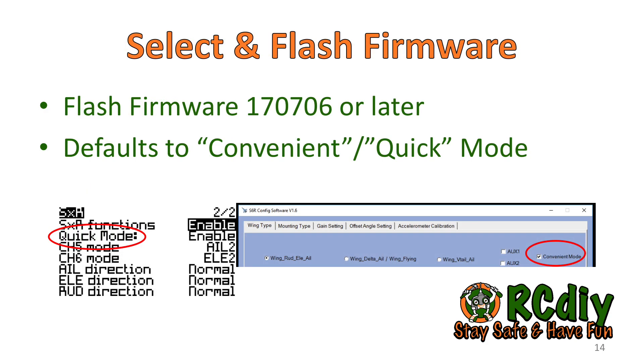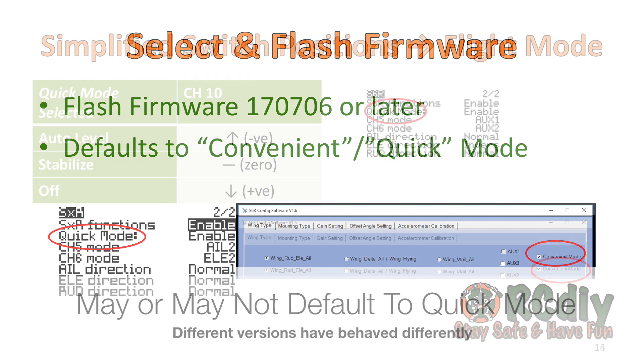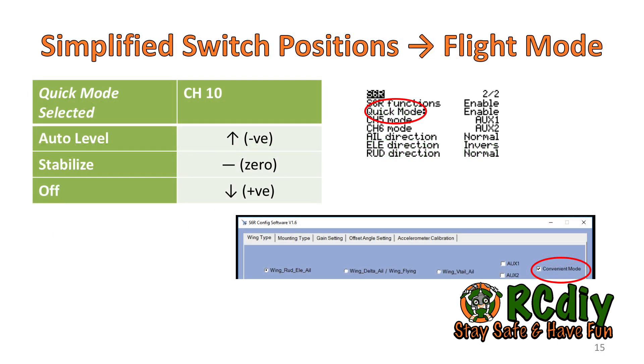This video was made using firmware 1707-06 from the AirForSky website. Flash the receiver with this firmware or a later one that has the quick mode. A link to the AirSpot firmware flashing guide will be placed in the description below. The firmware defaults to quick mode, in which the blue LED flashes quickly and briefly on powering up the receiver.